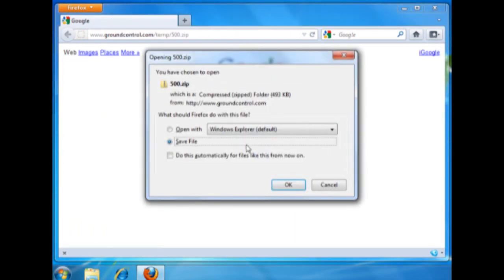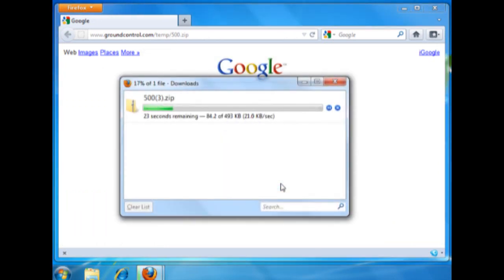For a demonstration of speed, a half megabyte file is downloaded in about 15 seconds.